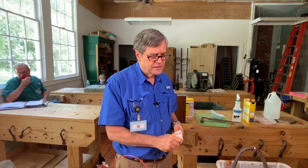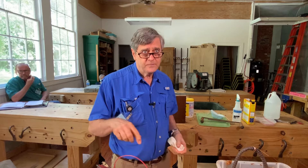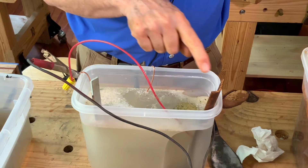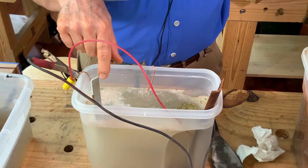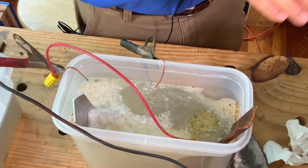Just about anything will serve as a sacrificial anode — angle iron, rebar, or wire together a bunch of nails. The bigger it is, the better. Once it rusts to a certain point it'll become less effective. You can see the amount of bubbles around the newer electrode is more than around the reused one. You can take the old one and just wire brush it or sandpaper it to knock some of the rust off and reuse it as many times as you want. The cleaner it is, the better it will work.